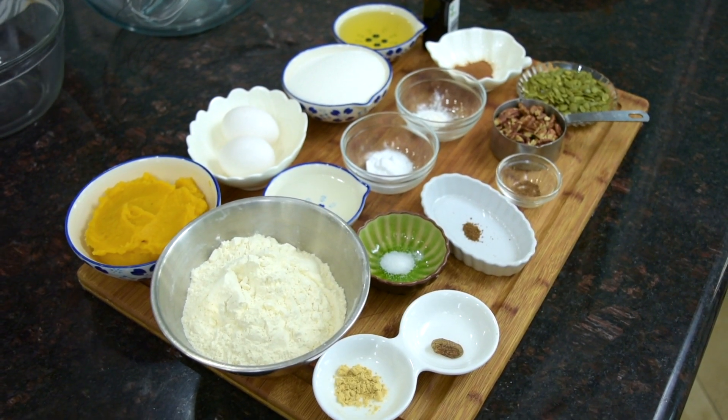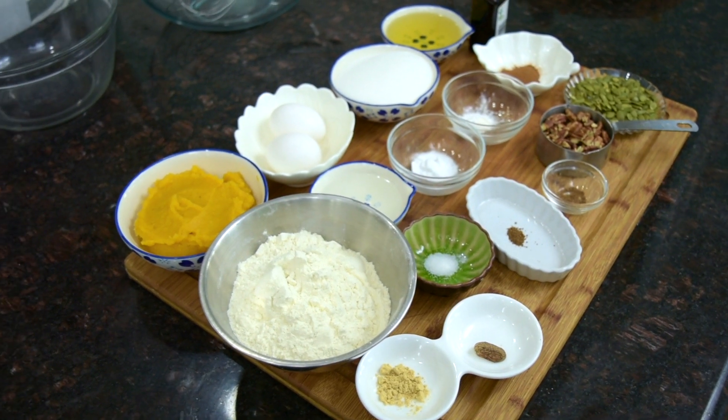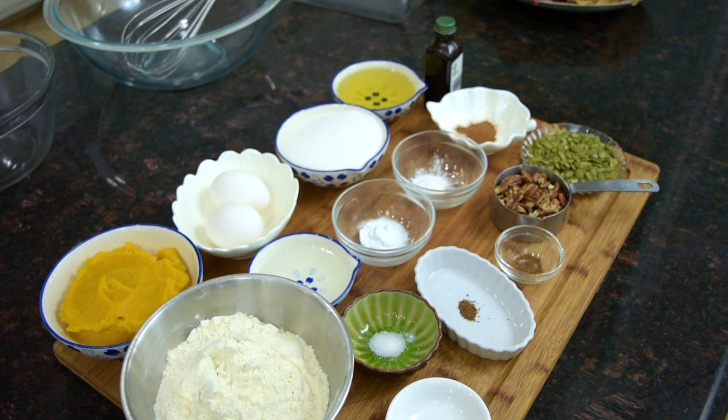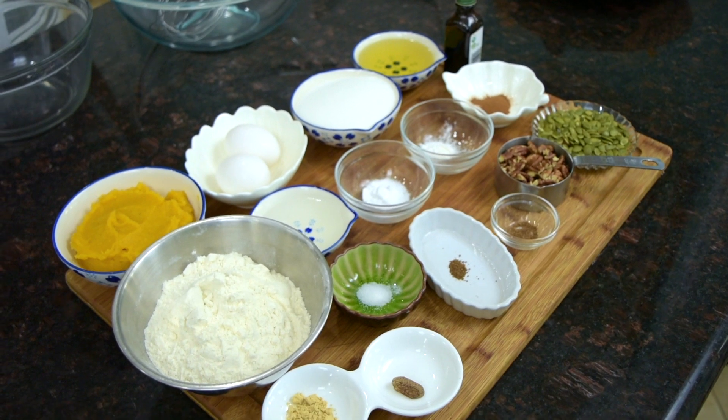These are the ingredients we'll be using. I have one cup of homemade pumpkin puree, two eggs, one cup granulated sugar, a half a cup of olive oil, one teaspoon vanilla extract, a quarter cup of water, and one and three-fourths cups of flour.